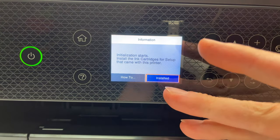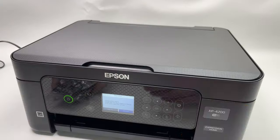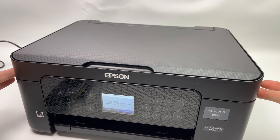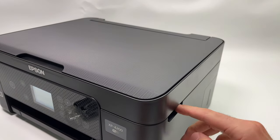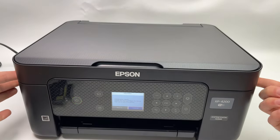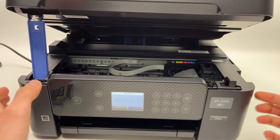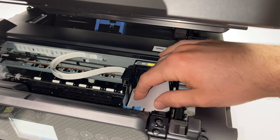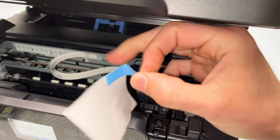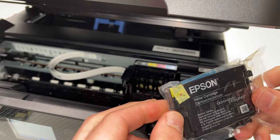Now it's time to install the ink cartridges that are provided inside of the box. To open this printer and have access to the ink slots, you just need to put your finger on each side — there are even spots over here where to place them. Put your finger there and lift the lid until it clicks in place like a prop. This is where the ink cartridges are going. You just need to remove this blue tape that has a small paper on it — it should come away — and now we need to open each of these packages one by one and install them.